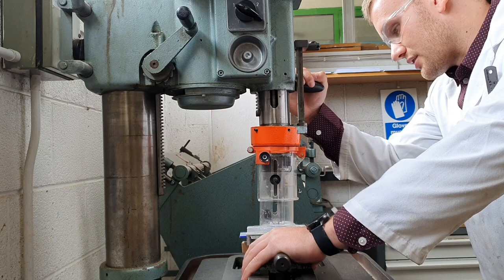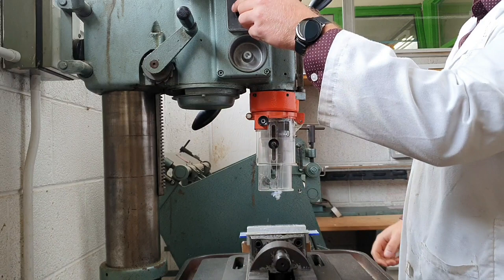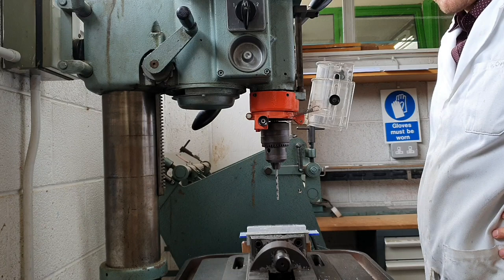Do not just mill straight down through it - it's nice and gentle, up and down, up and down. We've got wood underneath, so as soon as I see little bits of wood come out, that's when I lift it up, turn it off, and wait for it to completely stop. Once stopped, pull out the little black knob, lift up the guard, clear away any swarf from the drill bit, and that's your hole drilled.